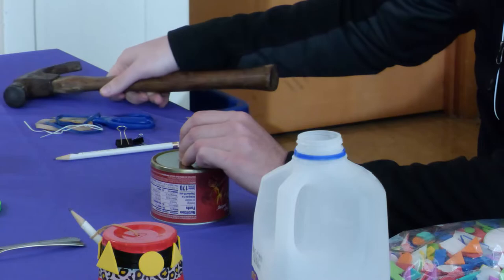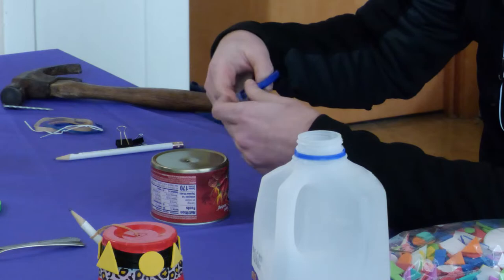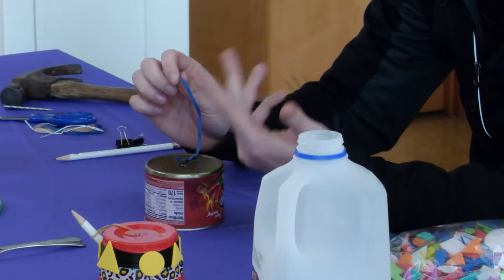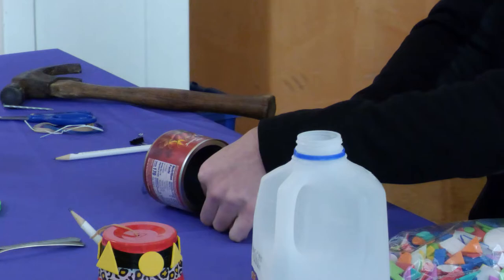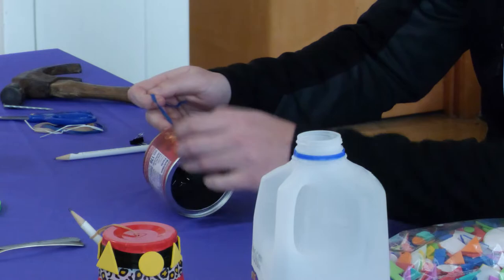If you're using a plastic cup, you could use a pair of scissors to make the hole if you don't have a hammer and nail. Next, get a rubber band and cut it with scissors making it into a long rubber strip. Tie one end of the rubber band to a paper clip or a twisty tie to keep it from sliding through the hole, and tape the twisty tie or paper clip to the inside of your can or cup. If you don't have tape, it can work just fine without it.